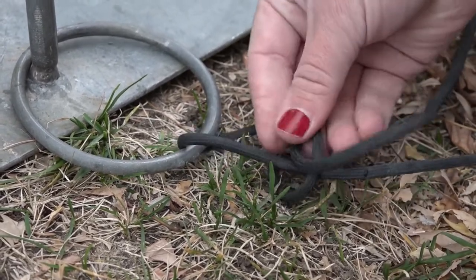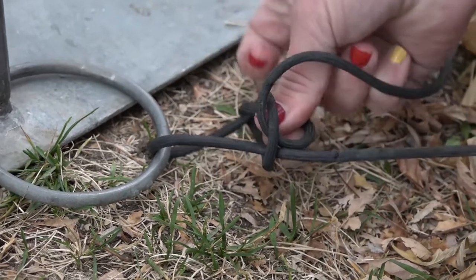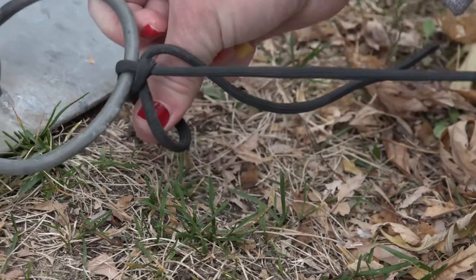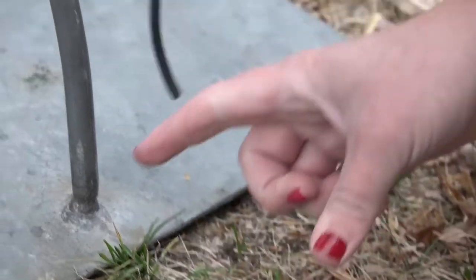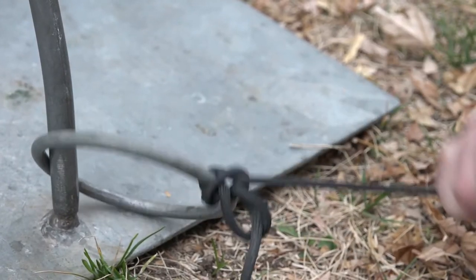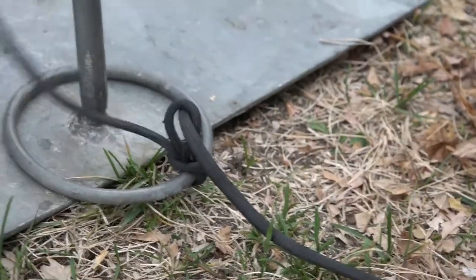You send the rest of your leash through the pretzel, hold on to that loop that you just sent through the middle, pull the bird, send the end of your leash back through the hole, pull that here, put the bird on the perch.